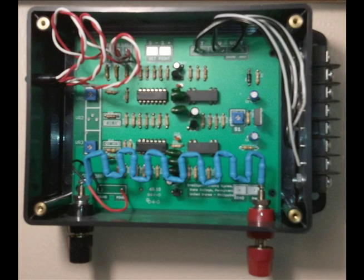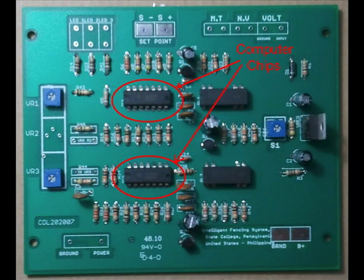The Fence Hawk, because it measures the absolute voltage and does things completely differently, isn't subject to these false alarms. Just at a glance, we can see there's something significantly different about a Fence Hawk. Here are two computer chips on the motherboard — they do all kinds of logic.